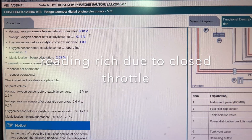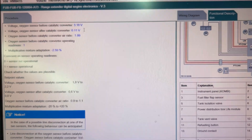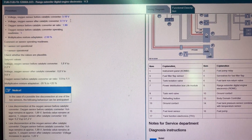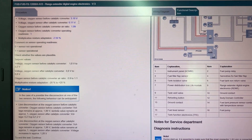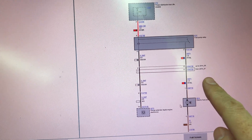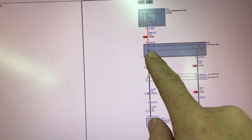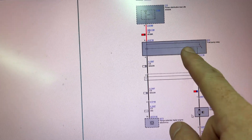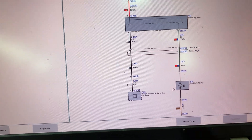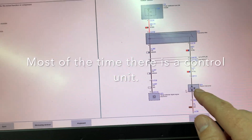My next step is going to be checking fuel pressure to at least see where that's at and rule it out. I'm going to see if there's a test plan for it, whether I can do it manually with the sensor on the rail, or if I need to use an actual mechanical gauge. I found a test plan for the fuel pump — it's a simple circuit. It gets power to the relay, the engine control module sends a signal, it has constant power from the fuse box, it closes the circuit, and activates the pump. It's not variable-speed — it's either on or off, which simplifies things.